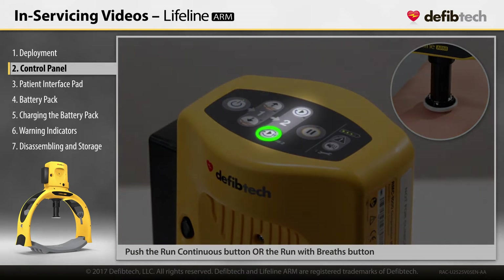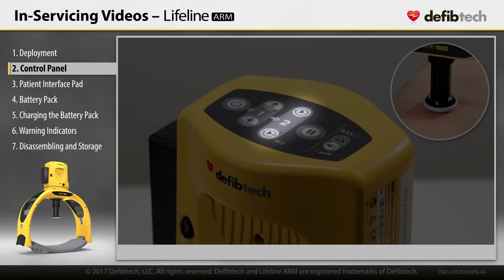The run with breaths button performs compressions according to the compressions with breaths protocol, with pauses for the user to give rescue breaths. A reminder chirp with flashing LED occurs during the three compressions prior to the device pausing for ventilation.